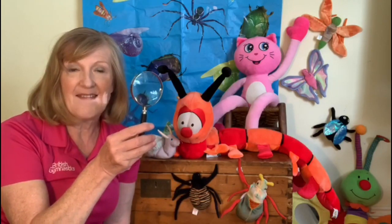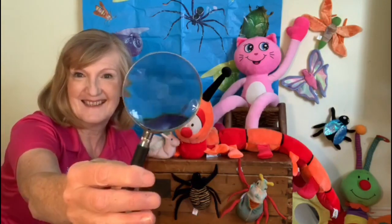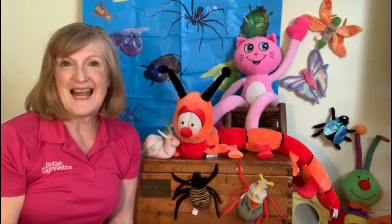Now there's something that's very useful when looking for tiny mini beasts and that's a magnifying glass. But before we start let's do Candy Cat's favourite rhyme.